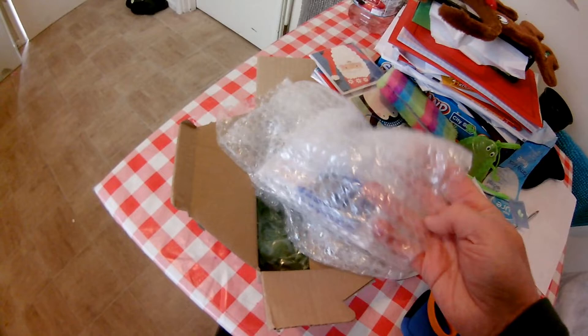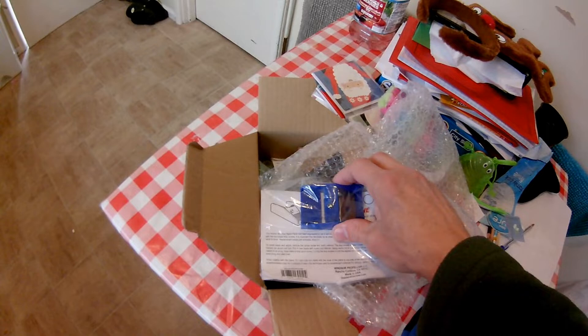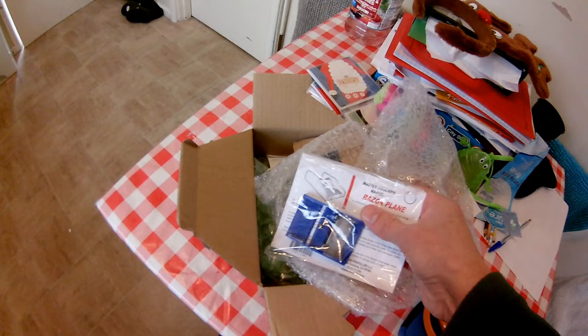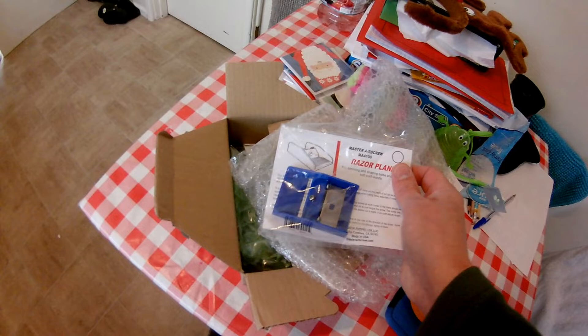OK, there really isn't much here. I think you can possibly see what it is already. There we are — a razor plane. Sort of, yeah, plastic. Cheap. I used to have one — in fact, I used to have two as a child, or rather as a youngster when I used to model aeroplanes, in my teens. Somehow I've lost it over the last 50-odd years.